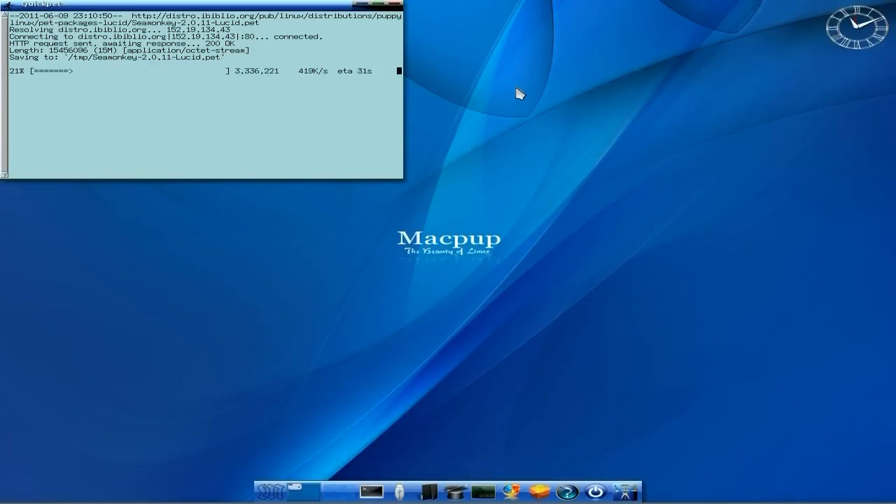On the whole, Macpup runs seamlessly at the moment. I can't believe how seamlessly. The last one was alright but we had a few problems on the way. This one - none of those problems whatsoever. There's no seg faults, nothing. E17 runs seamlessly.